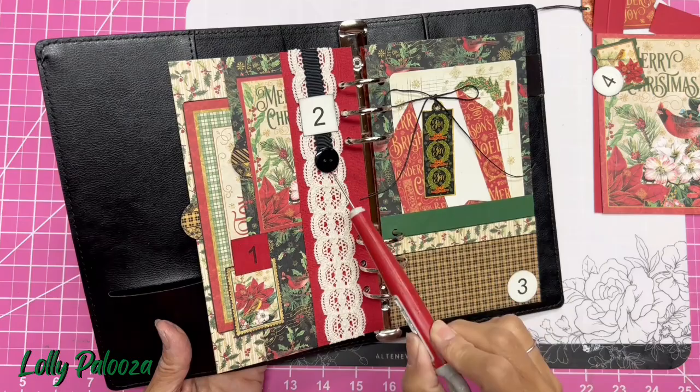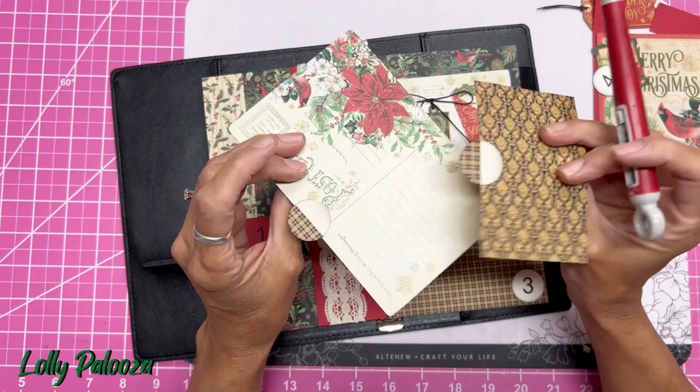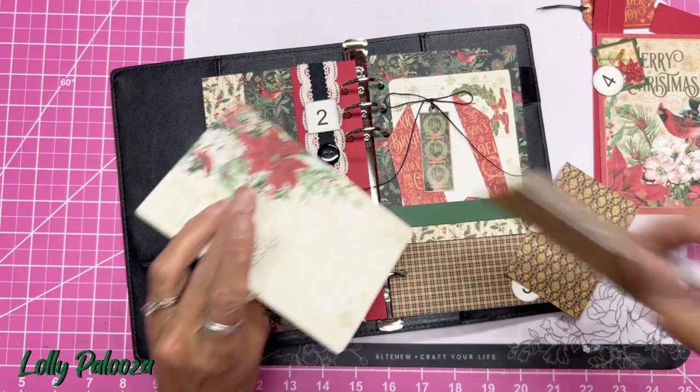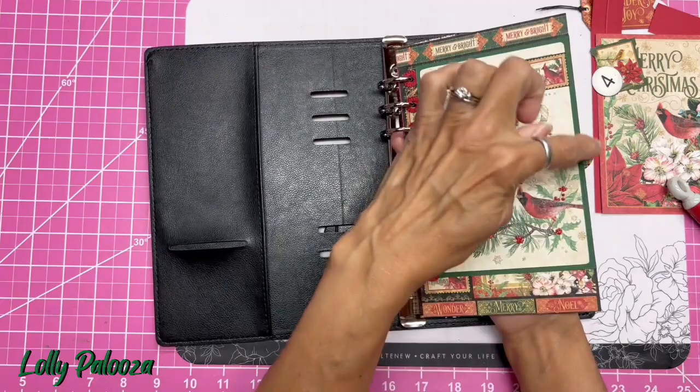What I did since the last video: I added a button to the end of this black ribbon using PowerTack, and then I just took two journaling cards and used a circle punch to cut a circle out. It's the strip that goes on the edge of the paper, and it really looks nice and gives us a nice pull tab. I love it so much that I think I'm going to be doing more of these circle tabs, and you can also see it a little bit from the front.